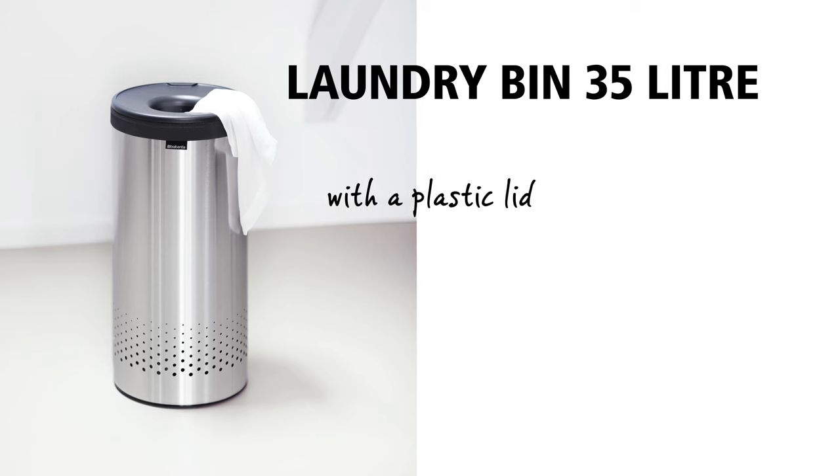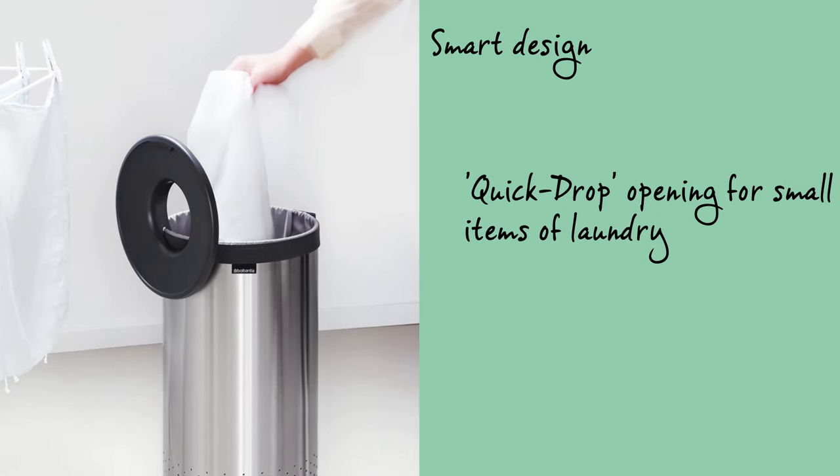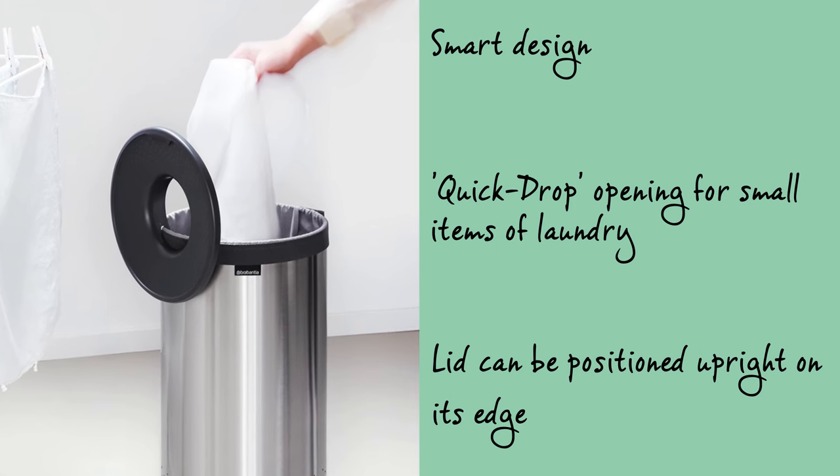Collect all your laundry neatly and out of sight with this handy Brabantia laundry bin. The smart design has made it very easy for laundry to be thrown in and to be taken out again.